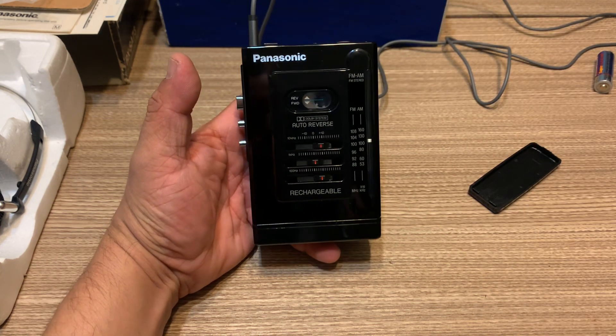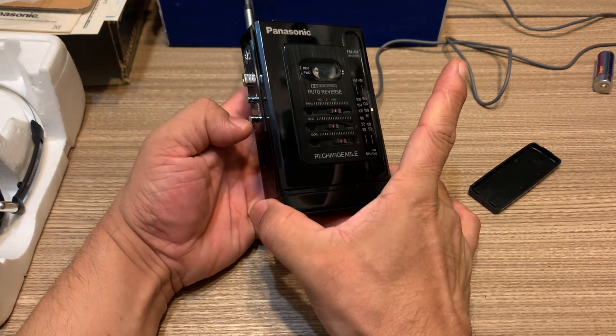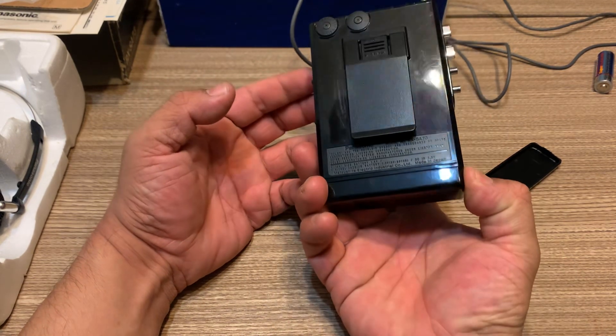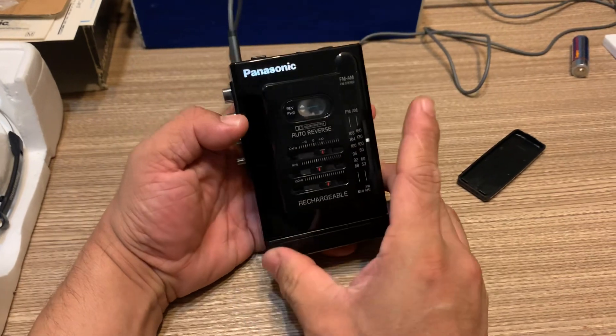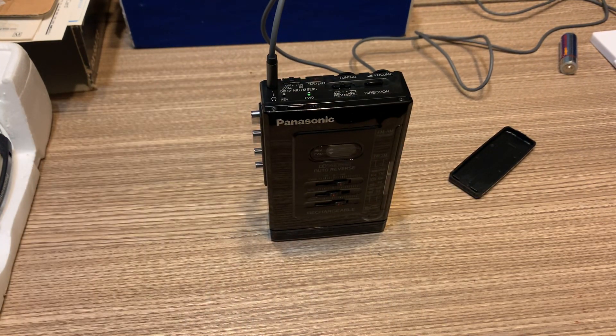Amazing Walkman, guys. So this is the Panasonic RX-SA73. Thanks for watching, guys. That's all.